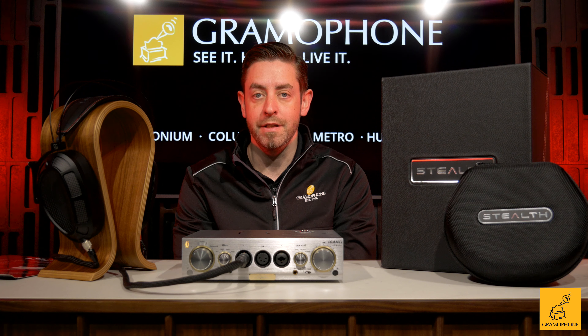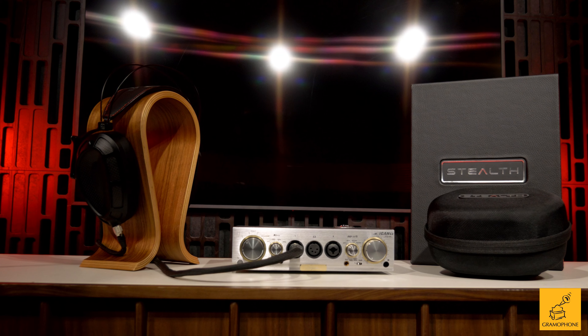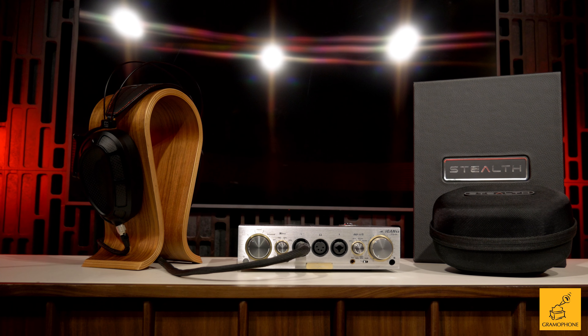Ryan with Gramophone, client advisor, here today to dive into the Dan Clark Audio Stealth. As you can see, it's gorgeous. Let's jump into it.